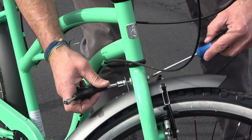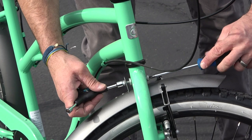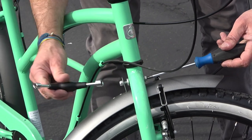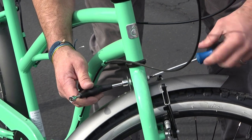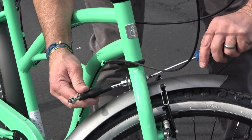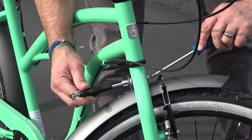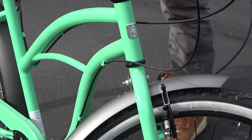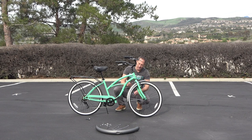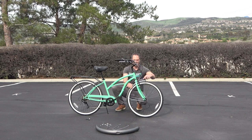There is a thicker washer which has a little curve — the curve is going to go on the back of the fork. Then stick the fender on with the fender tab, then the second thin washer and then the nut. You can tighten that up with a 10 millimeter wrench and screwdriver.